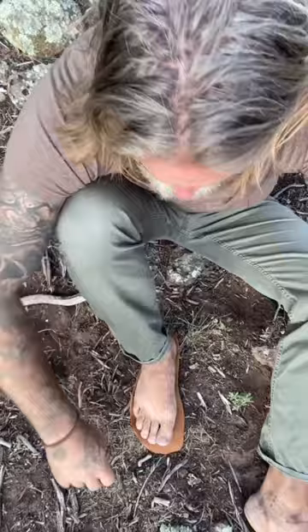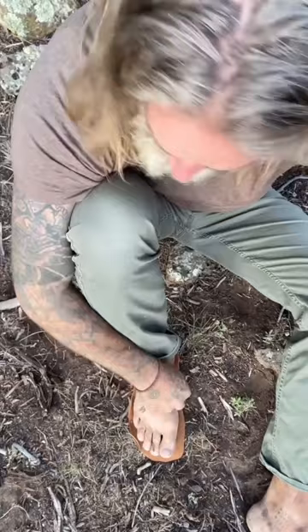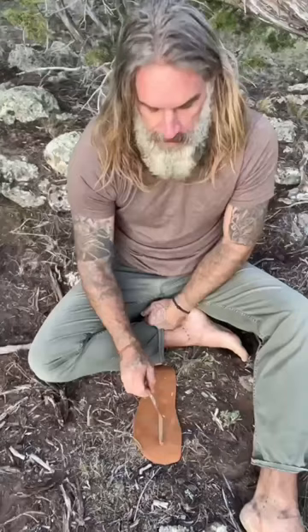I'm going to mark three spots — right between my toes, where my heel meets on the outside of my foot, and on the inside. Then I'm going to make three holes.